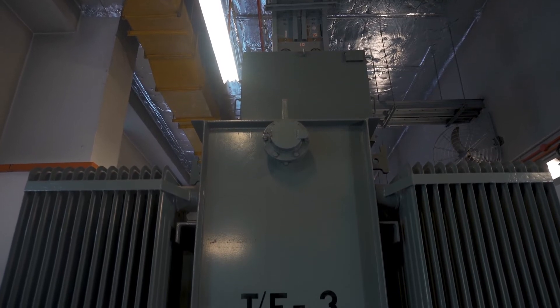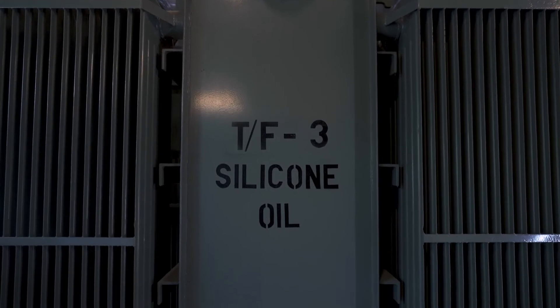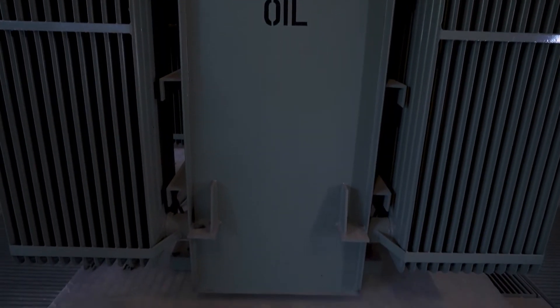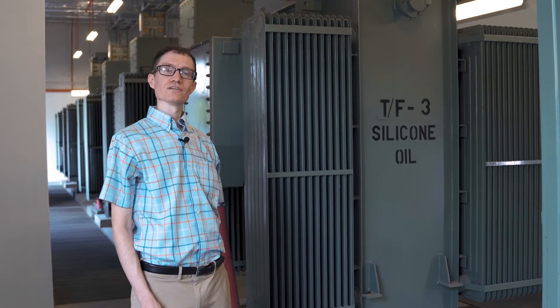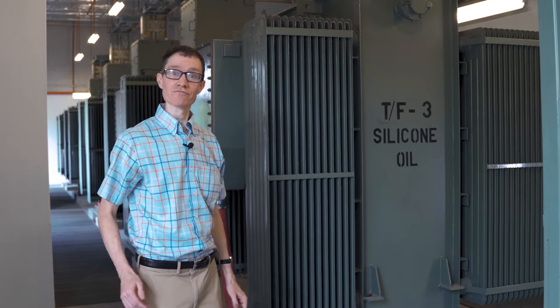You might notice that the side of this transformer says silicone oil. The coils inside a transformer are not just exposed to the air — they're actually immersed in oil. The reason why silicone oil is used instead of mineral oil is because silicone oil is non-flammable.